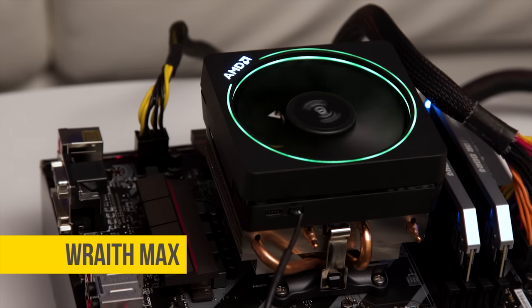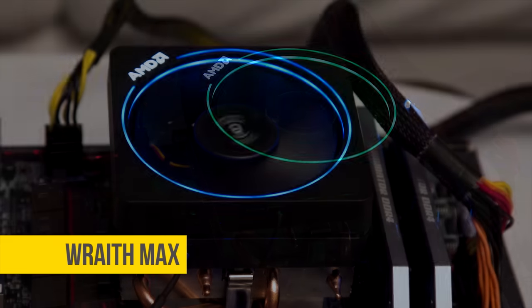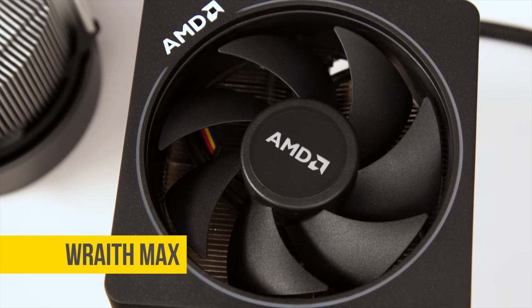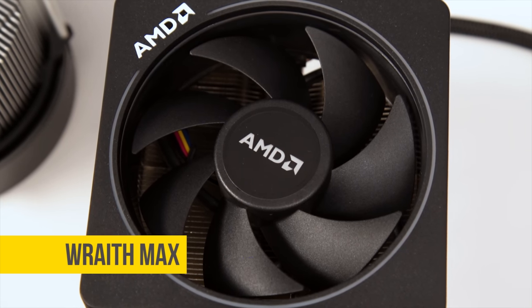The Wraith Max also comes with a programmable RGB ring — pretty sexy. Unfortunately, these aren't actually sold with any retail box CPUs, and the only official way to get your hands on one is to buy a pre-built system.